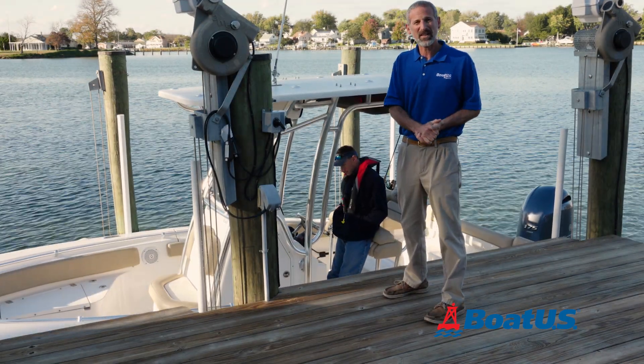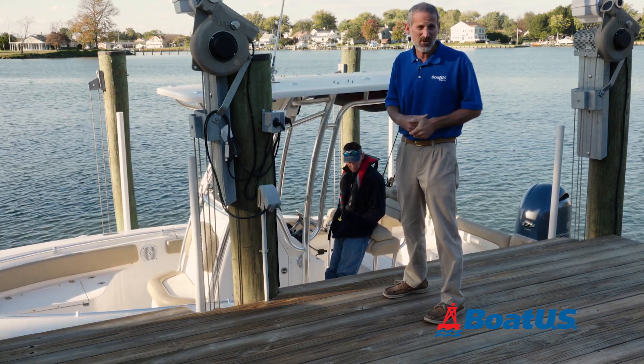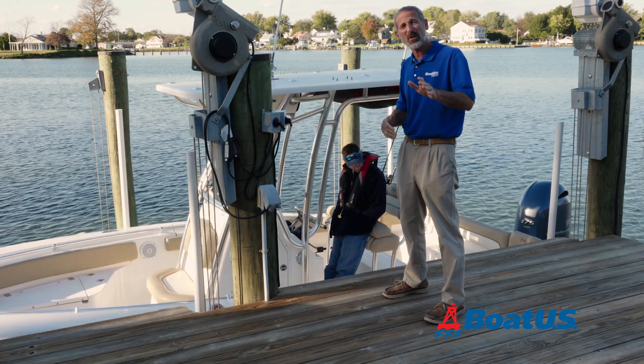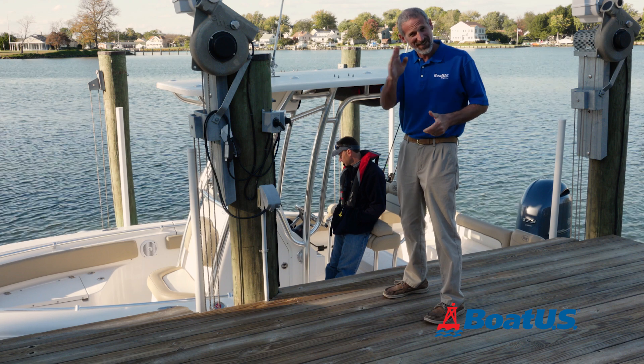Don't forget to go to BoatUS.com and check out all the different articles and videos on seamanship, boat maintenance, and a slew of other topics. And of course, if you have comments, please leave them in the box below. See you next time!